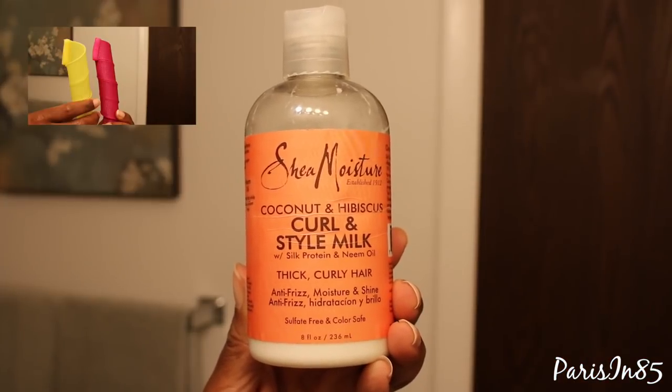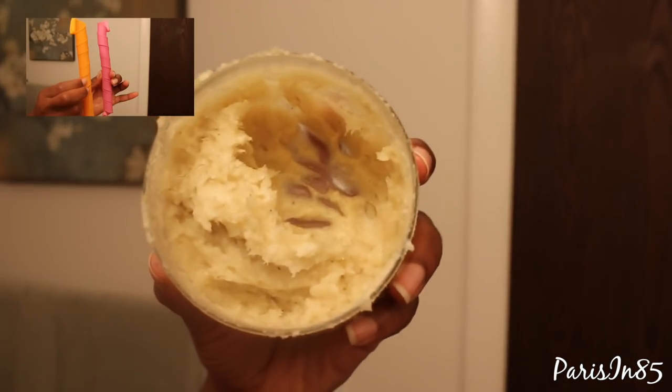For the extra wide curlformers I'm going to be using slightly larger sections, and I'm going to be using Shea Moisture Coconut and Hibiscus Curl and Style Milk for a lightweight hold. For the wide curlformers I'm going to be using my homemade whipped shea butter. Now I'm using my denim brush to remove any tangles I may have missed while in the shower. This step will help in reducing frizz while separating the curls.